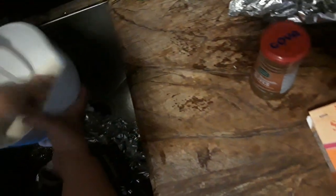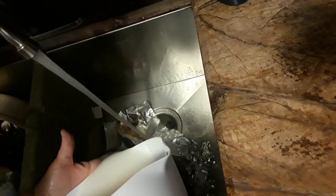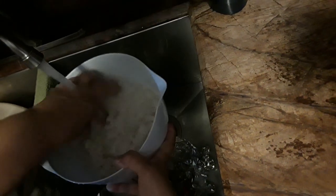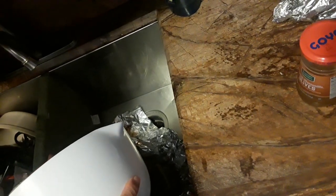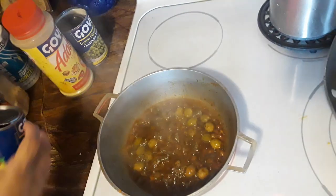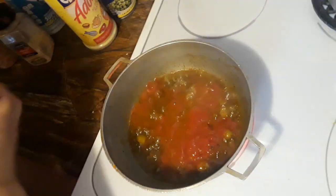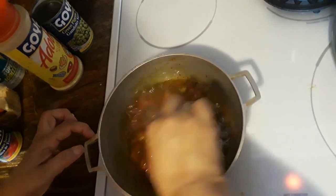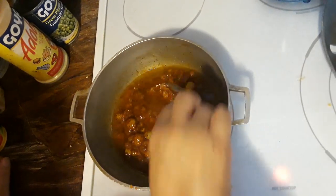I'm going to wash my rice — wash it and blow all that funky white stuff out. I put two and a half cups of rice for this batch. Okay, and now let me put the tomato sauce in there — about half a can is good for this. The aroma is just amazing, guys.